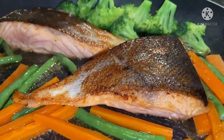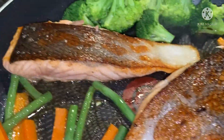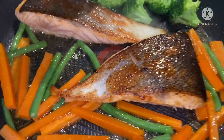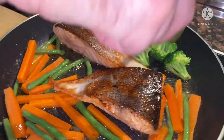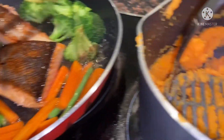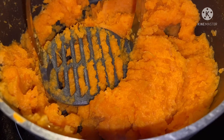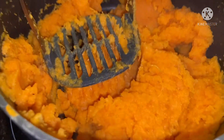I like the crispy skin. I love the skin of the salmon. And this one is mashed sweet potato. Ayan po.